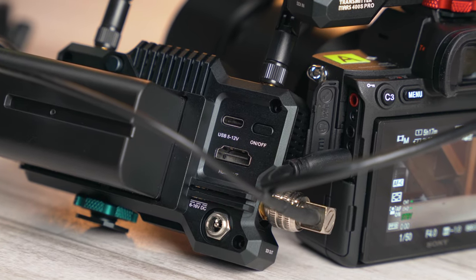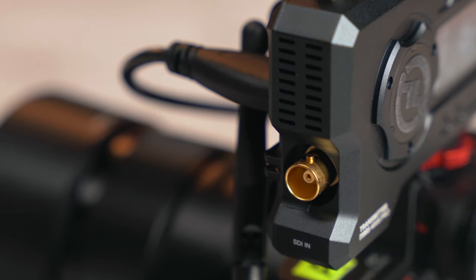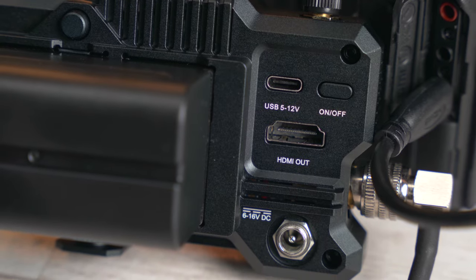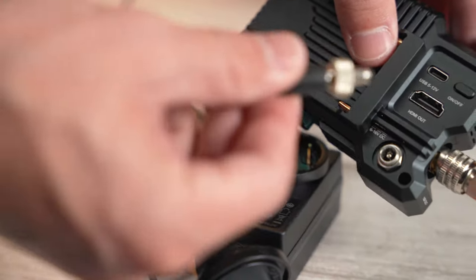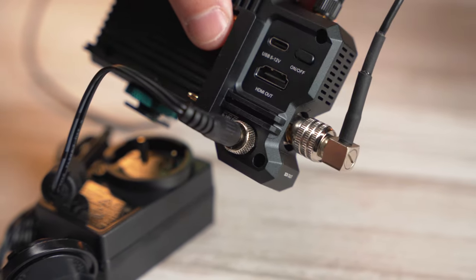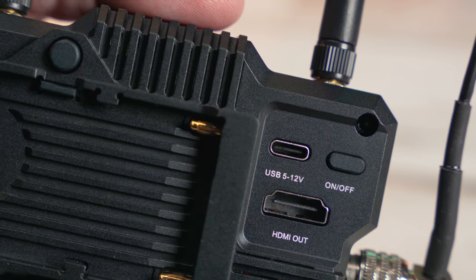The 400 Pro inherits HDMI and SDI connections from the S version — one HDMI in and one SDI in on the transmitter, with both HDMI and SDI outputs on the receiver. It will cross-convert as well, so HDMI in can give you SDI out. You also get a locking DC input for external power, a cable to power one unit from the wall, and a USB-C connection on the back that supports power delivery.